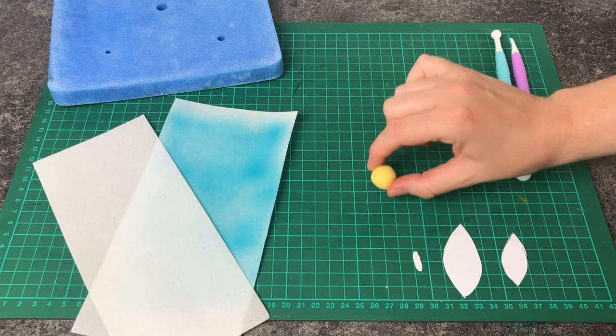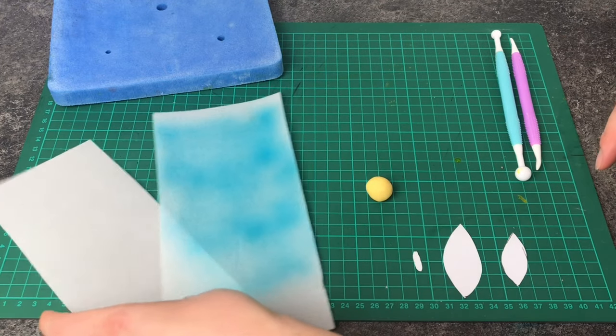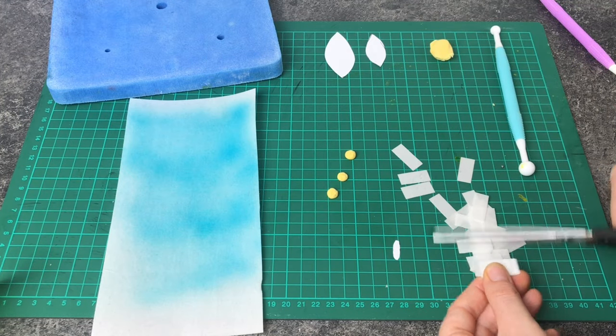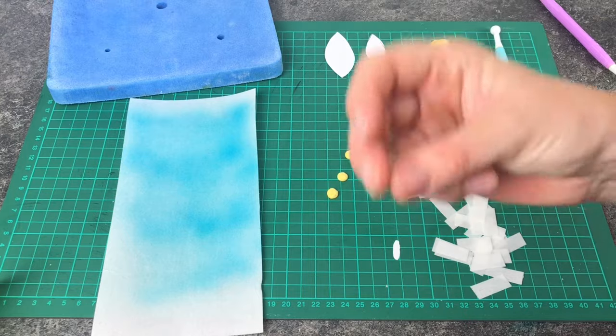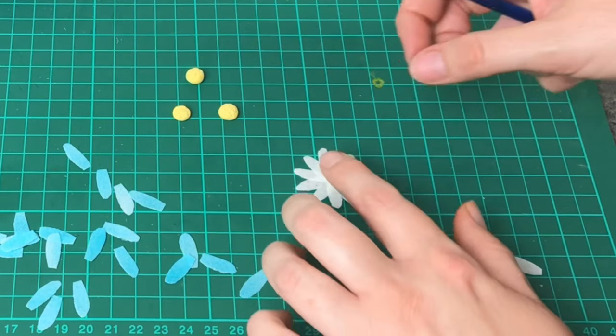I've also decided to make some white and blue daisies using the same technique as before — this time using a small piece of yellow fondant for the middle and a narrower, smaller petal for the template. As this is so small and fiddly, I find it easier to layer the petals in a circle and then place the centre on top.